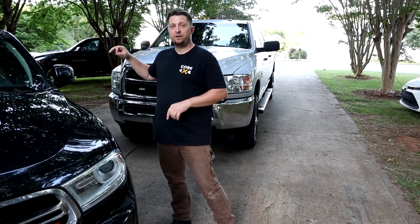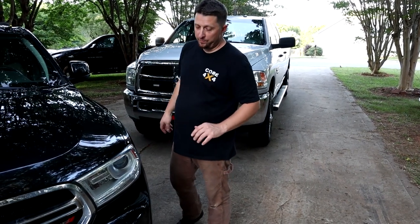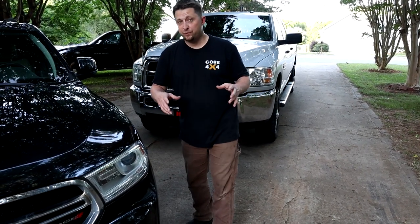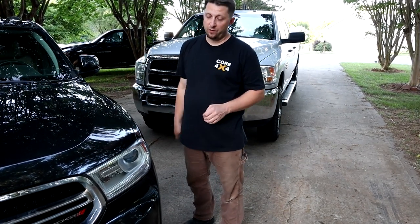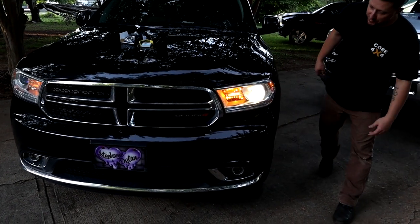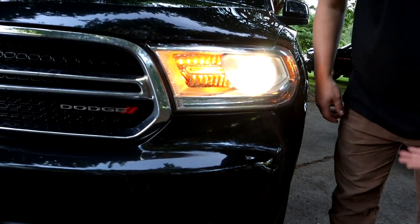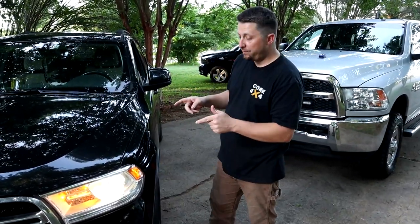Before we put in the new LEDs from Novesight, I'm going to turn on the factory headlights. Again, the passenger side is already out because that bulb is no good, but we're going to see what the driver side looks like before we swap it over so we can see the color change. I believe these are 6500K bulbs we're putting in. As you can see, the factory bulb has a very yellow color — dull, not very bright. So that's what it looks like before we put in the new Novesight bulbs.